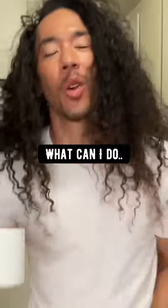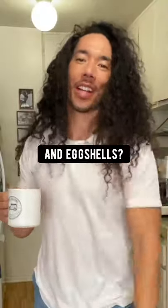I'm not used to coming in a frame like that. What's up, Creative Explained? I make coffee and eggs every single morning. I want to know what I can do with my used coffee grounds and eggshells.